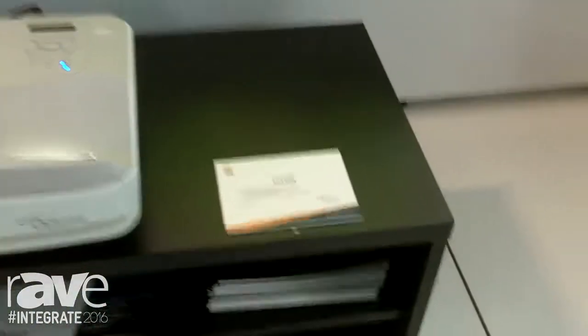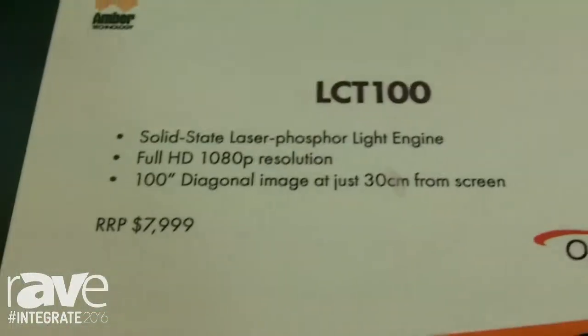Hi, this is Richard Neal from Amber Technology. I'm at Integrate 2016 and I'd like to show you the Optima LCT100 laser projector. The LCT100 is a full HD laser projector designed for installation on a console or credenza in a domestic residential environment.